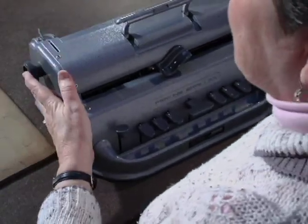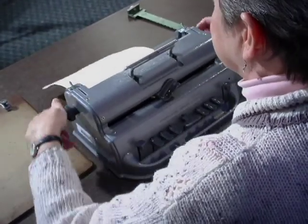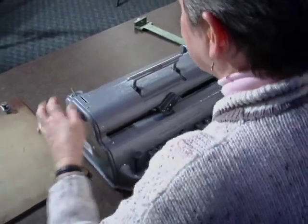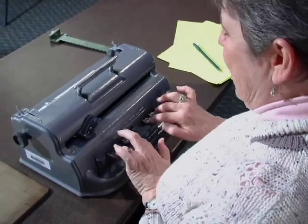Good old Braille Writer. Of course we've got the new — I don't have one of the newer fancier ones — but we're just going to use this and we're going to put our Braille paper in. We're going to start out, and this table is a little high for me, but I'm going to go ahead and put my name at the top.